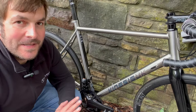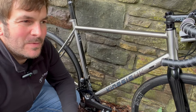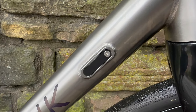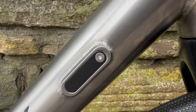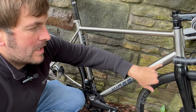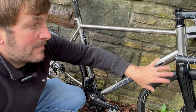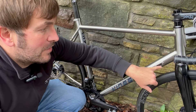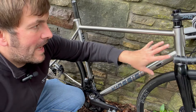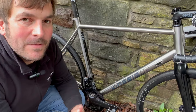When we fit groupsets, they're fitted completely 100% to the manufacturer's specifications — plus we do a little bit extra. For example, these blanking plates were put on by us. They came with the frame because it would have been routed for mechanical cables. The bolts get a little bit of grease — you might ask what's the point, but at some point the frame may be sold, the groupset may change, or it may go back to mechanical, and that bolt needs to come out. So we make sure everything is done to spec and there's longevity in what we do.